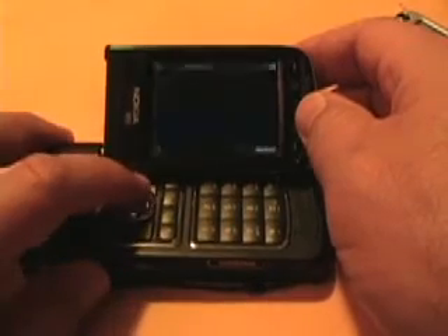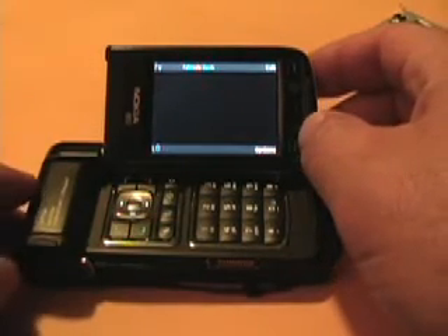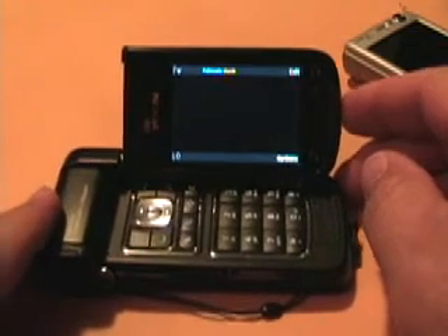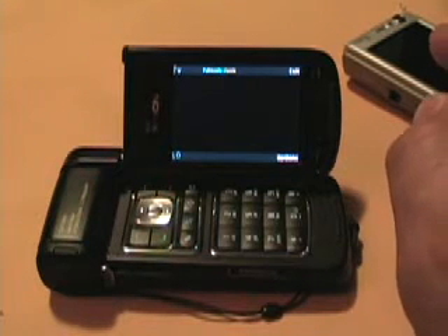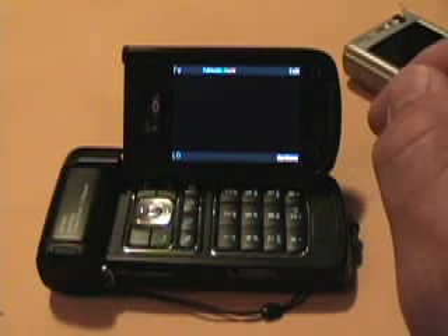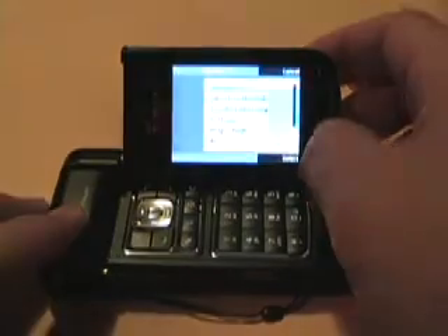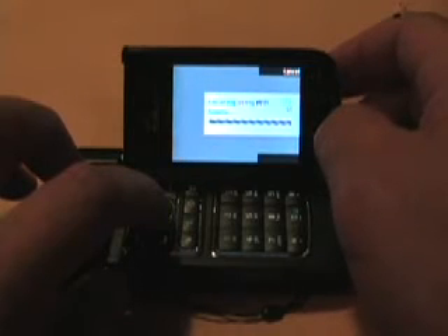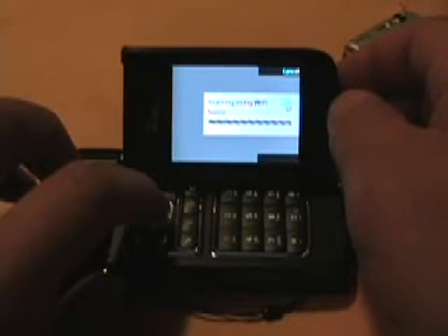The nice thing about the N93 is the way you can put it into this mode, which would be perfect for a hotel room where you don't want to hold an N-series device — you can just set it down. One thing I'd like to try on my next trip to DC in a couple of weeks is the TV-out functionality on the N95 and N93, to take my Sling content and output it onto the hotel TV. I DVR lots of programs, and with the new season starting — shows like The Office — I can use my Slingbox, connect with TV out, and have a Slingbox on the go in the hotel.